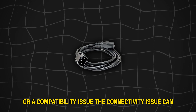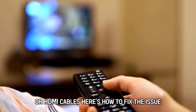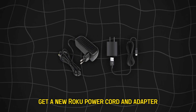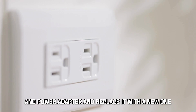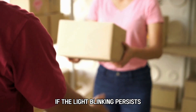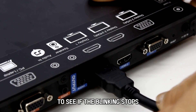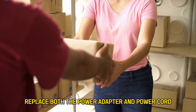The connectivity issue can result from a faulty power cord or HDMI cables. Here's how to fix the issue. Replace the power cord and the power adapter. Get a new Roku power cord and adapter. Disconnect the original power cord from the Roku device and power adapter and replace it with a new one to see if it eradicates the problem. If the light blinking persists, replace the power adapter while maintaining the original power cord to see if the blinking stops. If the blinking continues, replace both the power adapter and power cord simultaneously.